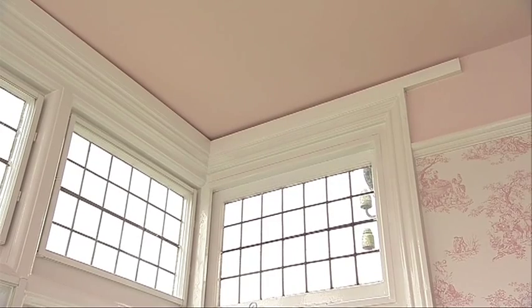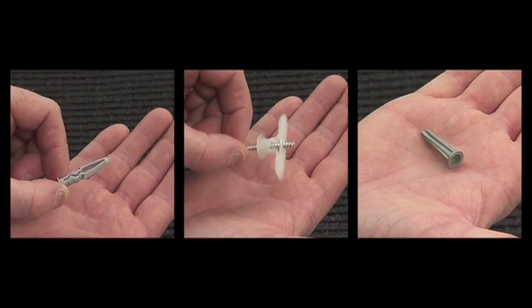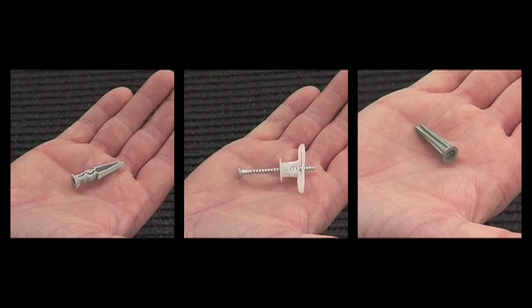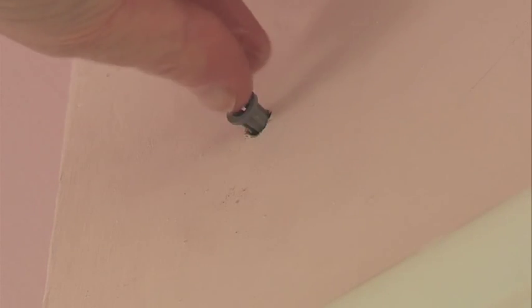We recommend that you fix the curtain track to a pre-installed wooden batten if possible. If you are fixing to a studded or plasterboard wall or masonry, please ensure that you have the correct wall plugs to suit your type of wall, as these may be different from the wall plugs provided with the track. If you are in any doubt, please consult your local DIY store, retailer or a professional builder.